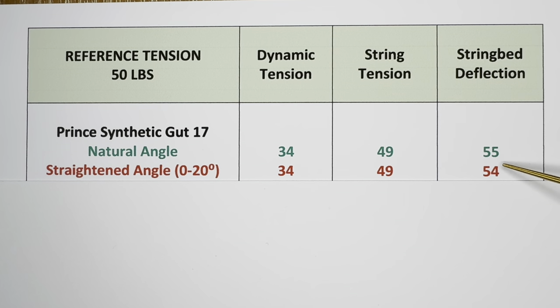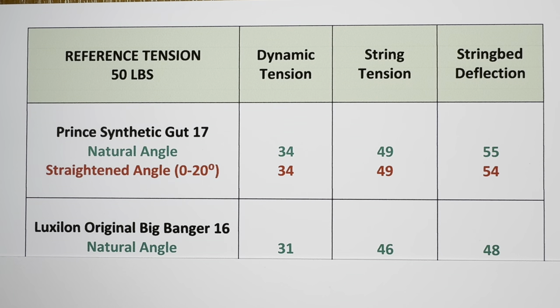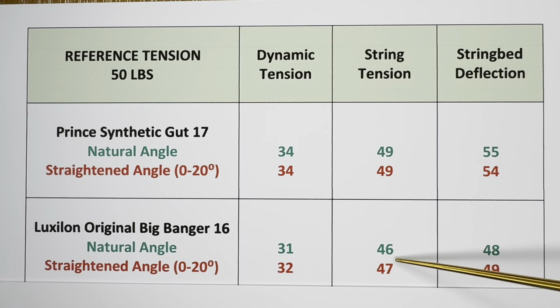For the second string I used a polyester — the Luxilon Original Big Banger in 16 gauge. I strung the racket with the natural angle and then straightened it out, using the same racket for each stringing. Comparing the two readings: the dynamic tension came up one unit higher with the straightened angle, which came out one pound higher, and the string bed deflection also came out one unit higher. So in this case it did prove that a straightened angle may have affected the tension and string bed stiffness.